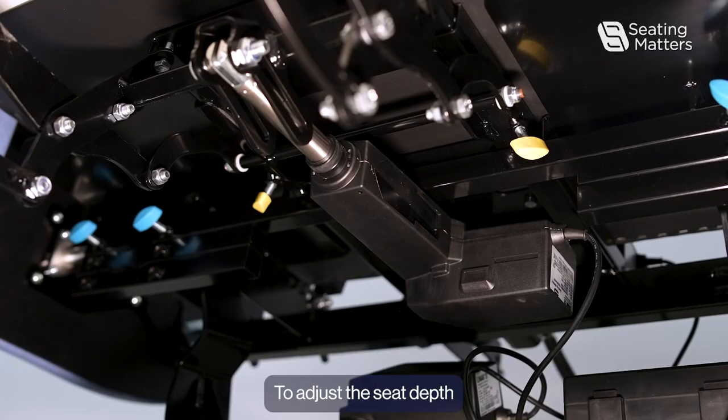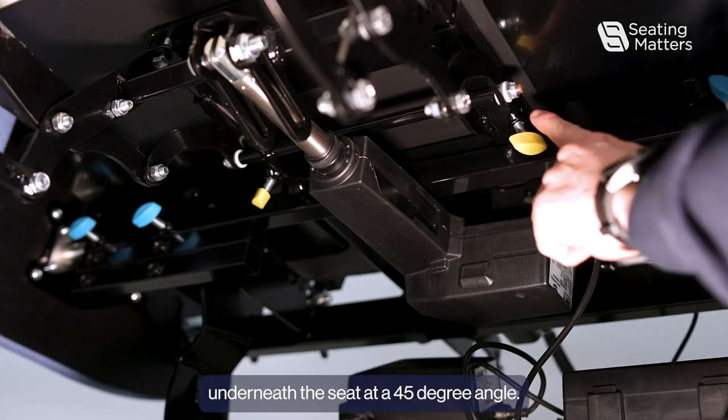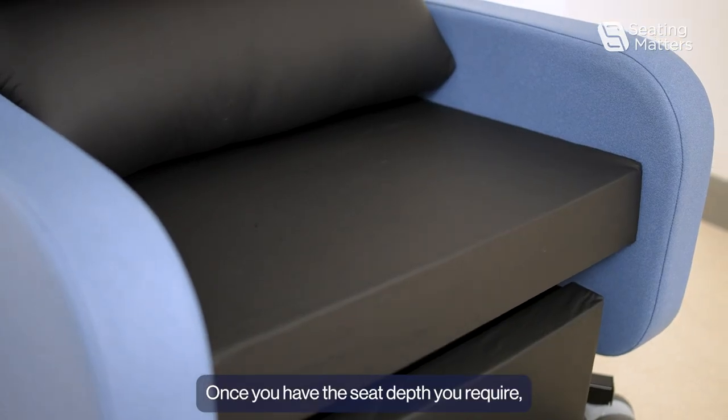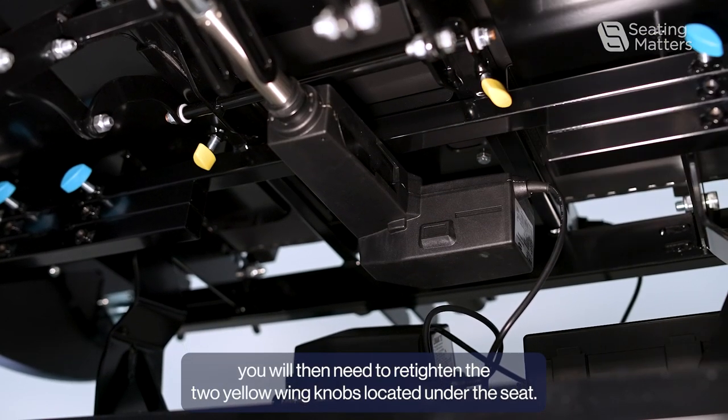To adjust the seat depth, first loosen the two yellow wing knobs located underneath the seat at a 45 degree angle. Once you have the seat depth you require, re-tighten the two yellow wing knobs located onto the seat.